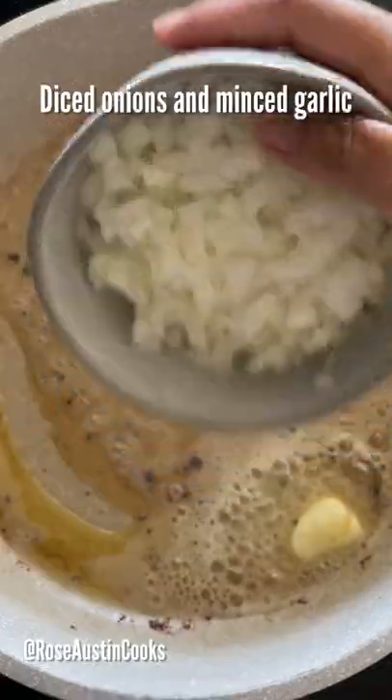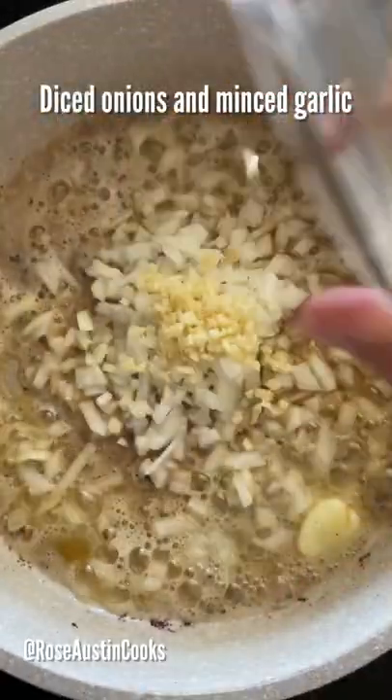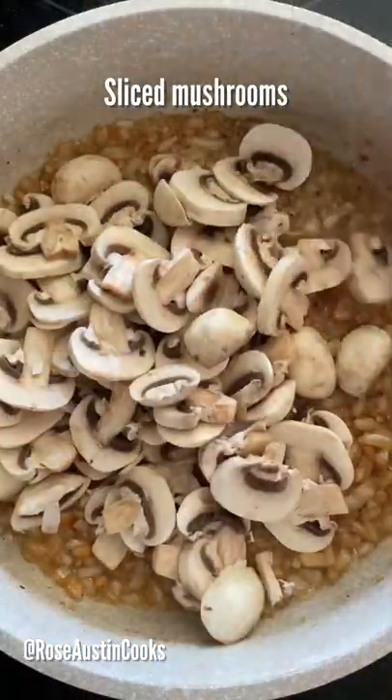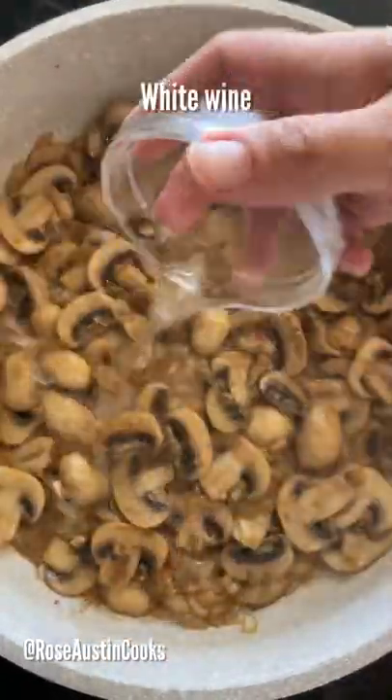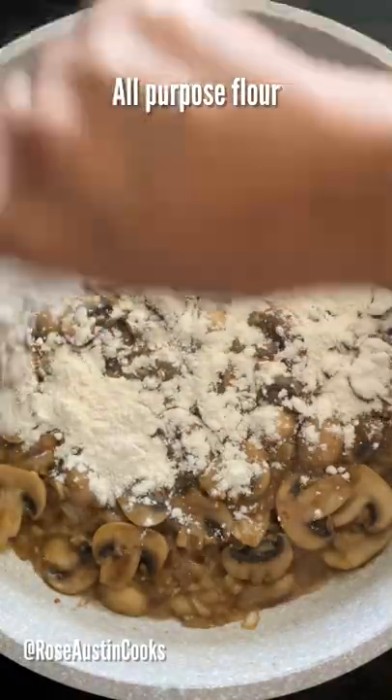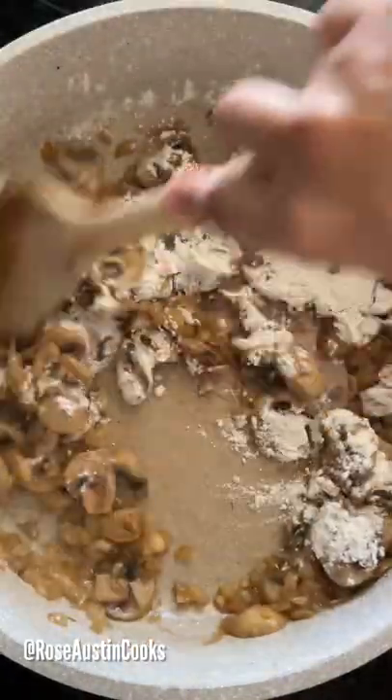In the same pan, add some butter. Throw in diced onions and minced garlic, and saute until fragrant. Next, add sliced mushrooms and saute for five minutes. Pour in dry white wine and let it simmer until it evaporates. Sprinkle some flour, stir and cook for two to three minutes.